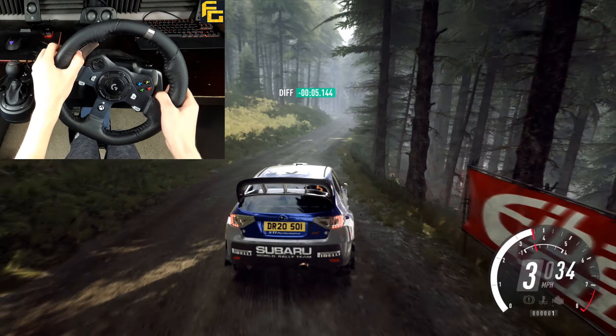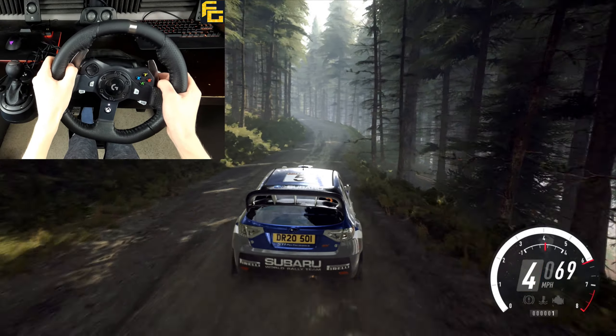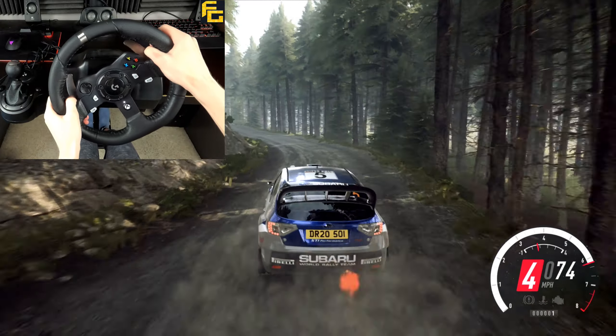Into 3 left long, 30, 4 left long over crest, into 5 right over crest, into 4 left, into 4 right over jump.